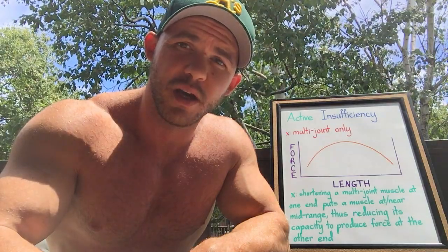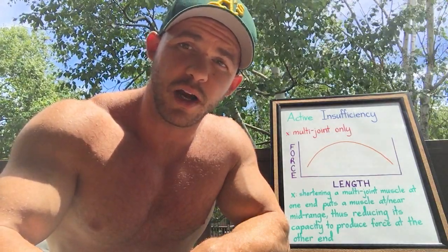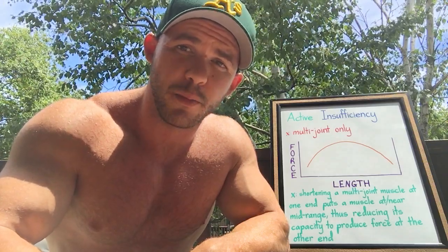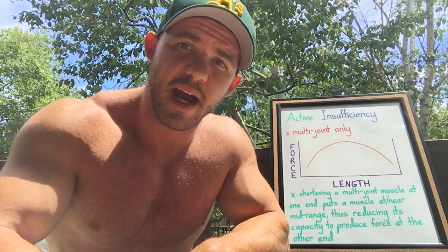Its capacity to produce force is going to be less. This isn't to suggest that a preacher curl, concentration curl, machine curl, or any curl with the elbow in front of the body is not working the biceps. It's just that its contribution will be less because of what is called active insufficiency.